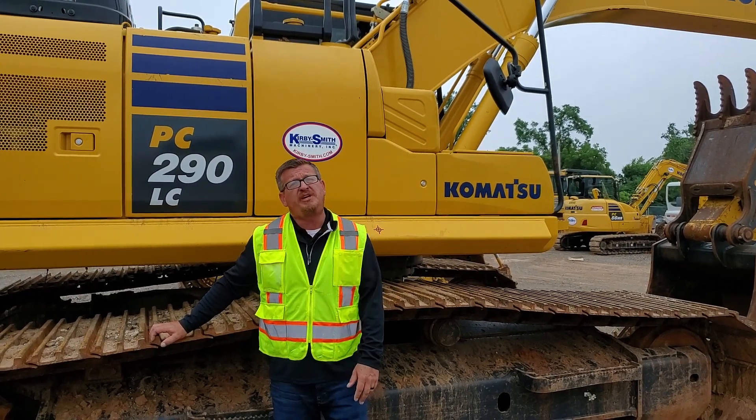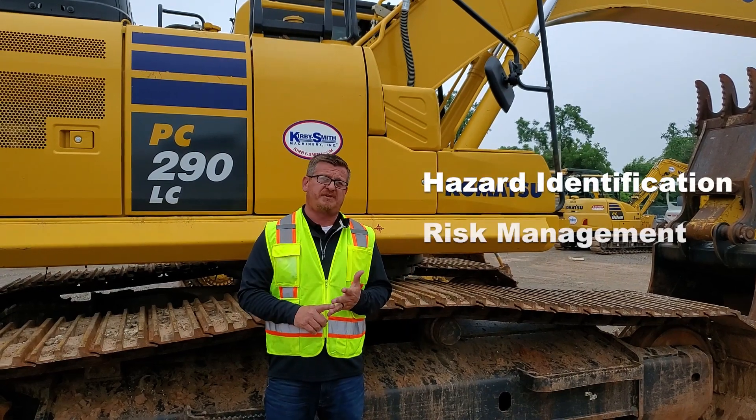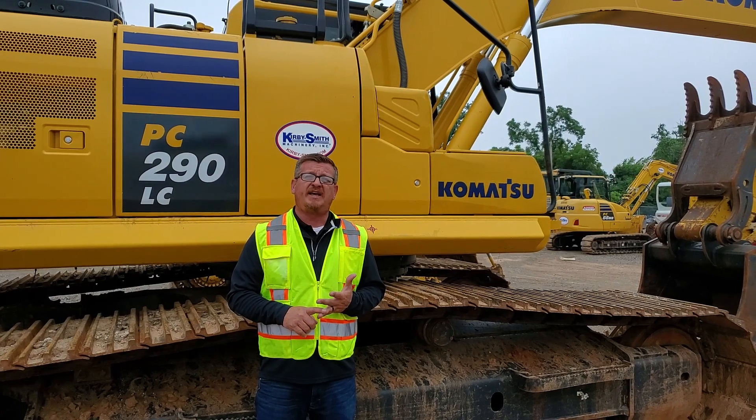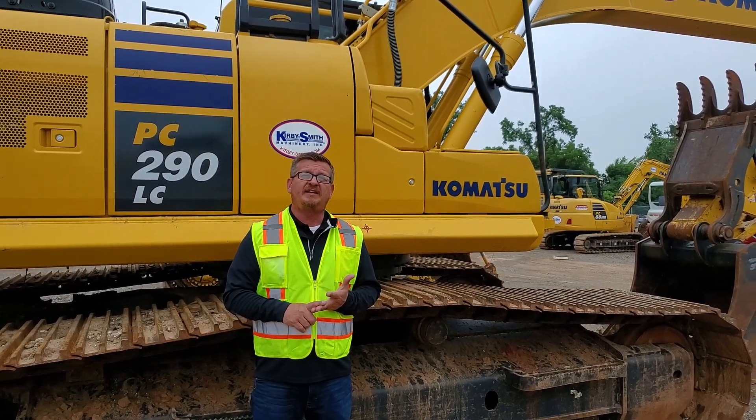Today I'd like to talk to you about two key components of organizational safety: hazard identification and risk management. Simply put, what can go wrong or cause an accident within a work task, and what steps can you take to mitigate or eliminate the likelihood of occurrence?